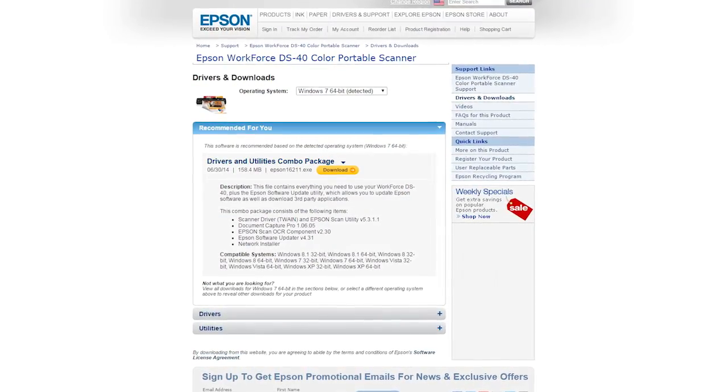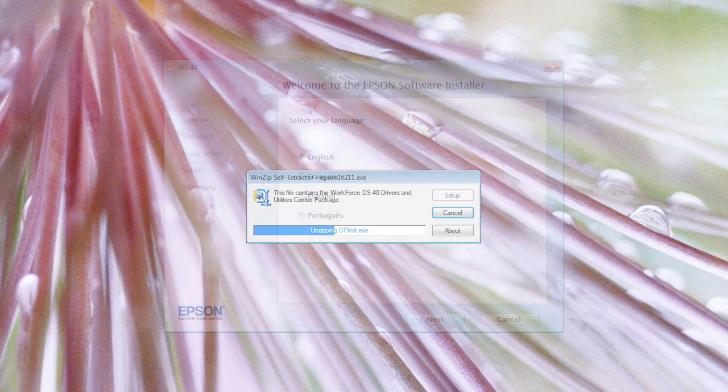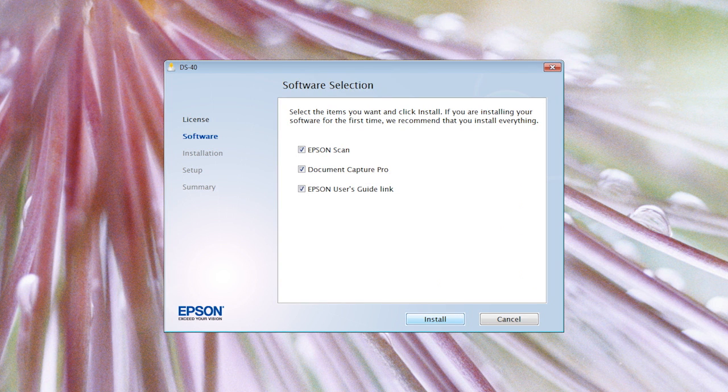Download the most current Wi-Fi software from epson.com/support and double-click the file to start the installer. Choose your language, click Next, and accept the license agreement to begin the installation. You can customize the installation as needed. When you're ready to go, click Install.